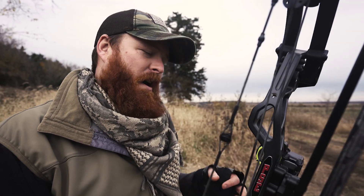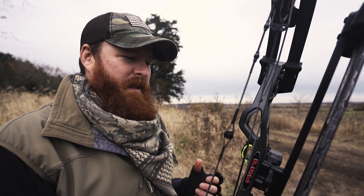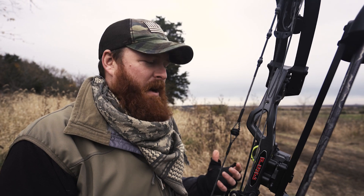The Garmin Zero A1i bow sight — this thing is rocking. Check it out, jump online, visit the website and just learn everything you can about it, because it really is an effective tool.